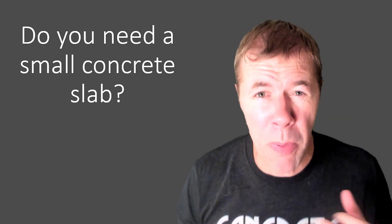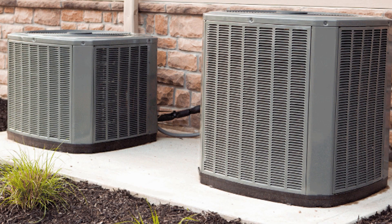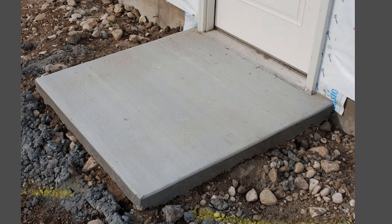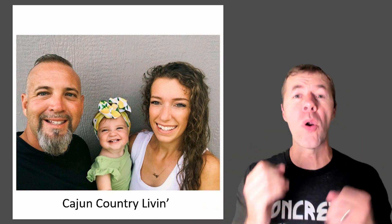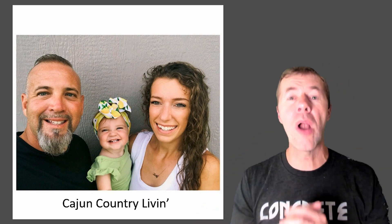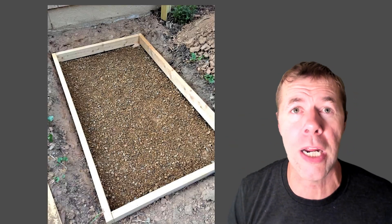Do you need a small concrete slab somewhere in your life? Maybe to put your air conditioning units on, or your trash cans, or just outside your door? Well, why not try dry-poured concrete? This was popularized — not invented — popularized by a group called Cajun Country Living. They've got a YouTube video; they're fun and cool. I'm linking to them above so you can check them out.